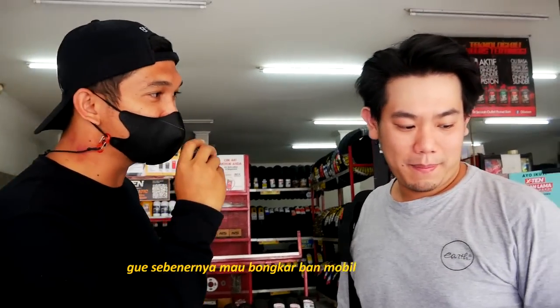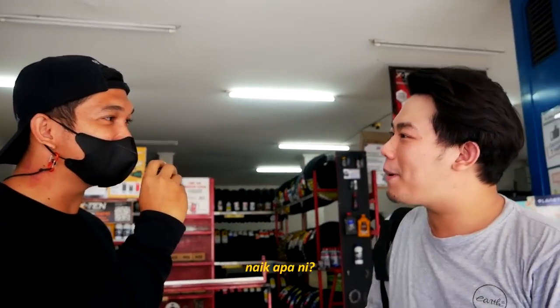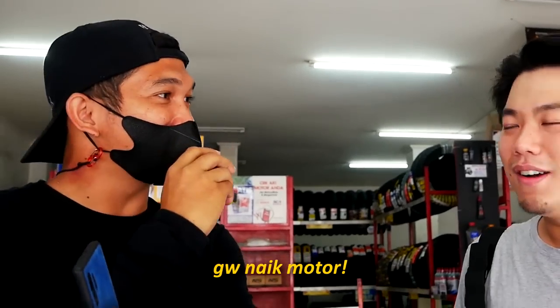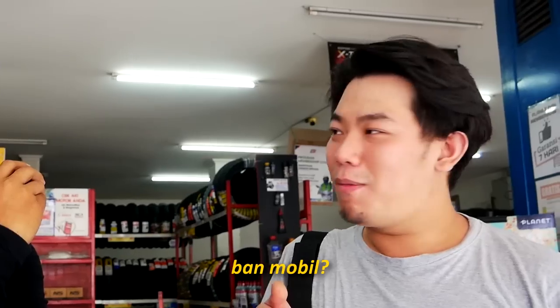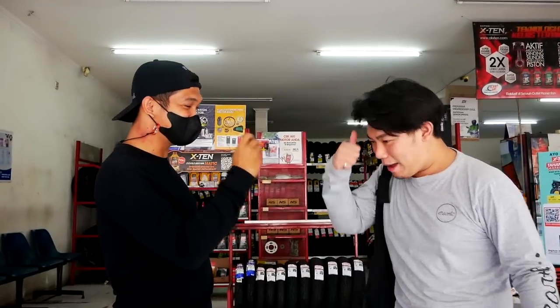Bongkar ban, oke. Gue sebenernya mau bongkar ban mobil, cuma gak ada motor, jadi gue mau balik lagi. Balik lagi, oke. Gue naik motor. Tapi bannya ban mobil? Keren sih, ide bagus tuh. Nanti kita lihat aja karyanya dia kayak apa ya.